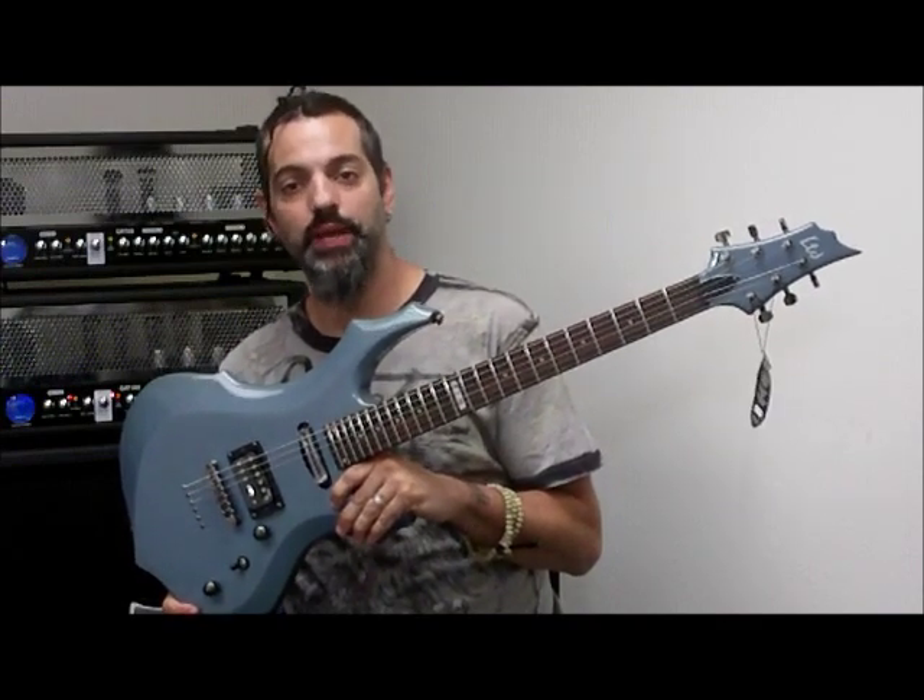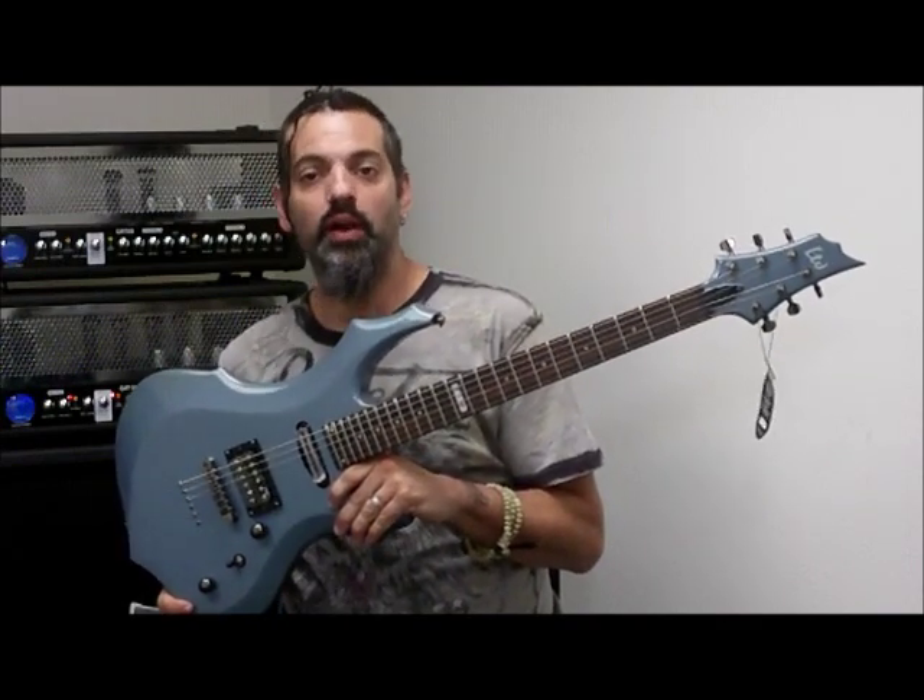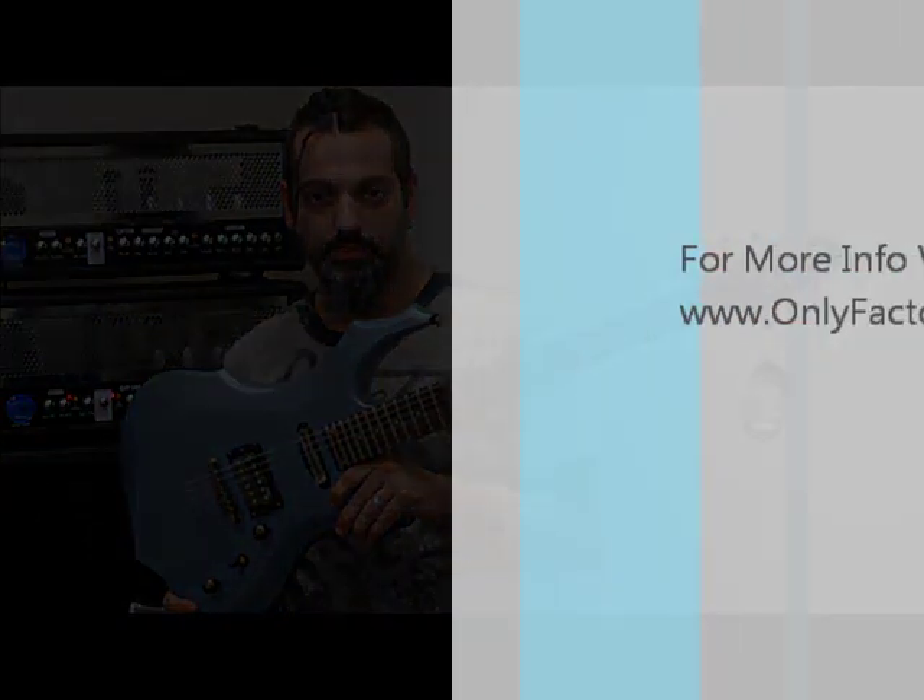So check it out — it's the F10GSB from ESP at OnlyFactoryDirect.com. Let's try it out, let's go.